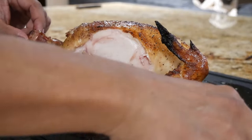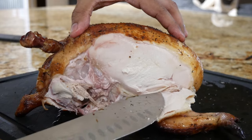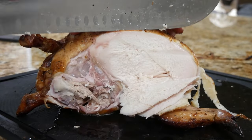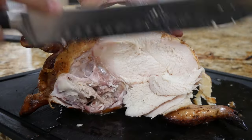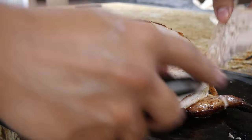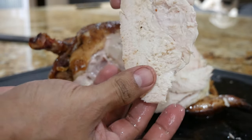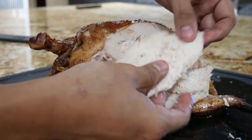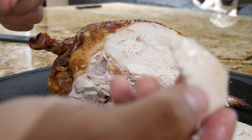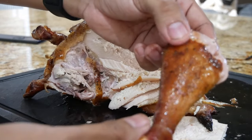All right boys, y'all ready? Oh bro, look at that! I went a little over — around 167 or so — but still very very nice. Let me chop this piece up right here. Look at that, boys — can't get any better than that. Let's go ahead and give it a little taste. See that, look at how juicy this thing is. Mmm! Look at the thigh right over here — just glistening.